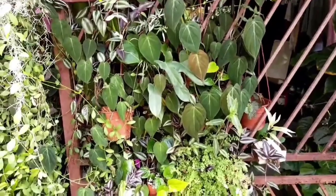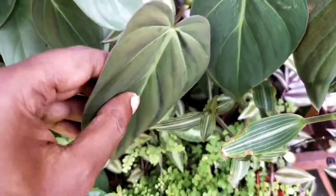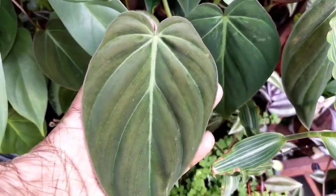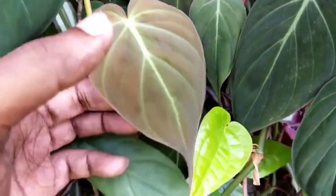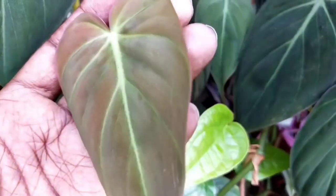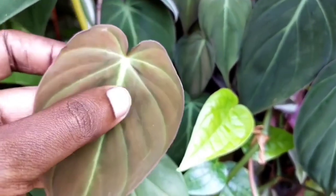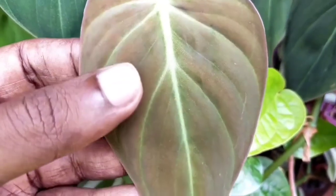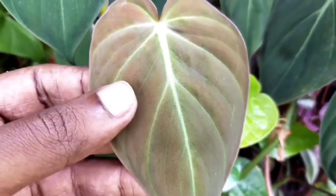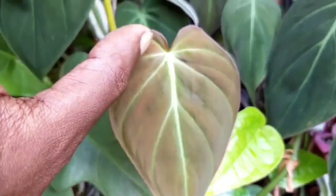Just a quick introduction on Philodendron micans: it is said to be a native plant of the Caribbean region. However, there is also another source that mentions it is a hybrid of two different types of philodendron, which is very similar to the hard leaf philodendron. Regardless of its origin, I find that it has a beautiful effect when it comes to its leaves, especially the iridescent effect on both the front and back.